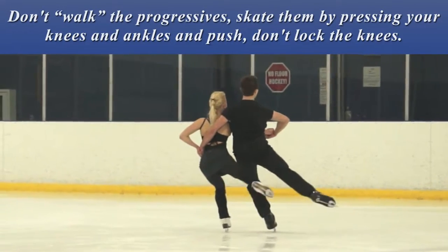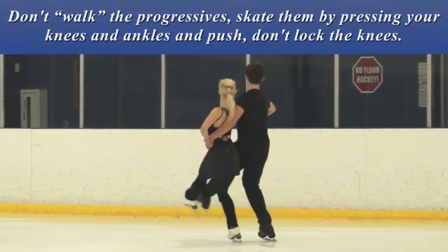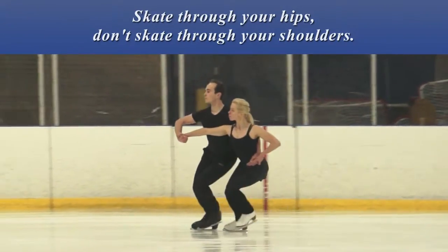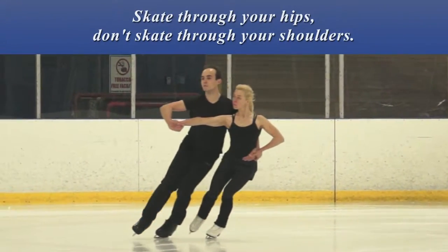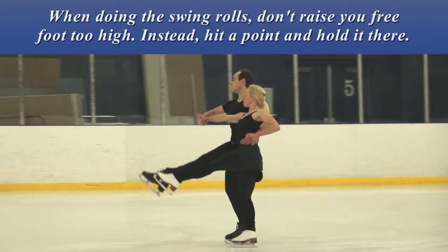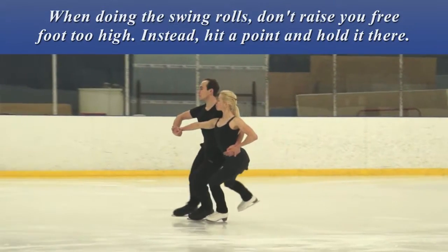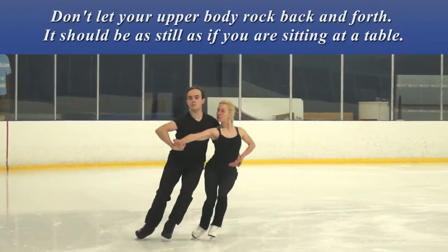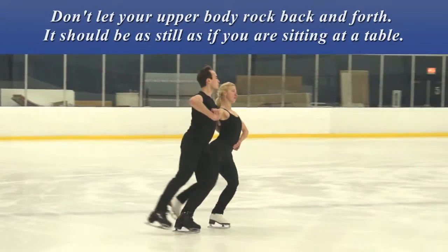Don't walk the progressives — skate them by pressing your knees and ankles and push. Don't lock the knees. Skate through your hips, not through your shoulders. When doing the swing rolls, don't raise your free foot too high. Instead, hit a point and hold it there. Don't let your upper body rock back and forth — it should be as still as if you're sitting at a table.